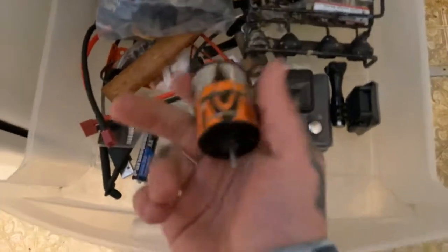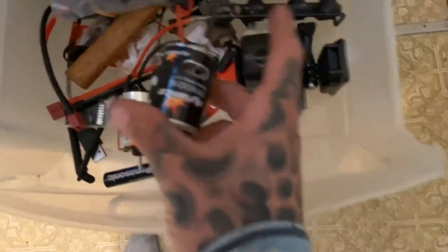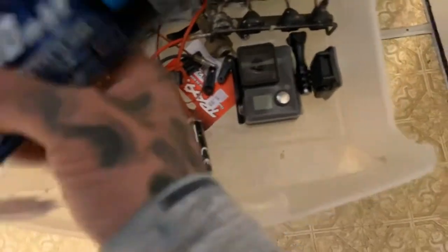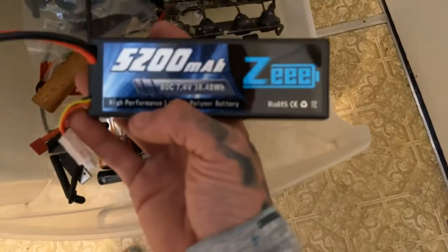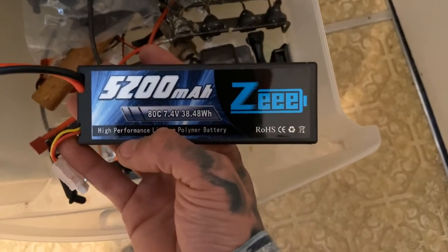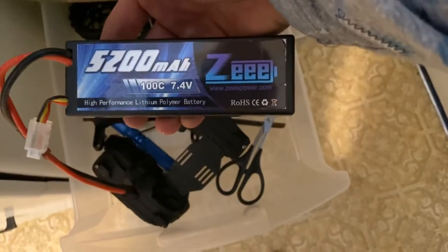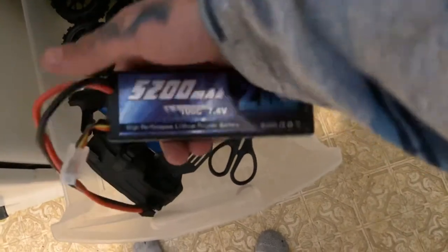I've got a 55-turn which should have a lot of torque, and here's the 35-turn Dynamite I took out of the Suburban — that's the factory motor and it's really good, lots of torque, never really binds up on hills. The other battery I ordered is an 80C 7.4V 2-cell 5200mAh — that runs for a while. And my other one is a 5200mAh 100C, which packs more punch — the truck is about twice as fast with that on a full charge.